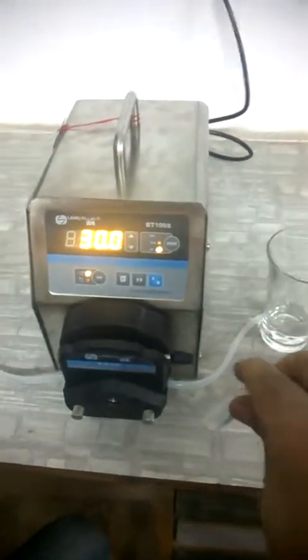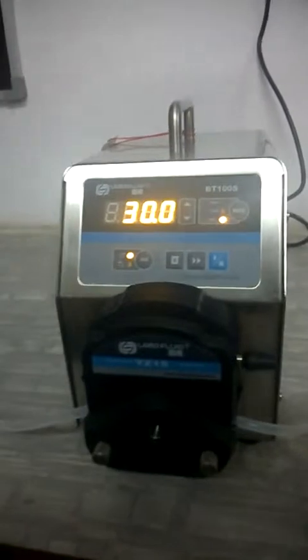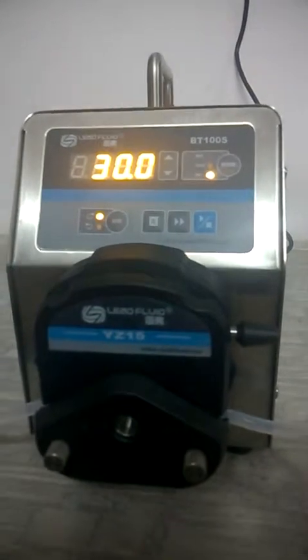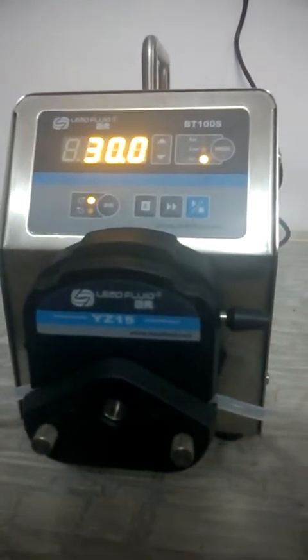I hope this short video helps in understanding and running the machine for the first time. We again thank you for purchasing the Lead Fluid pump, and if you have any problems or queries, please feel free to contact us. Thank you so much.